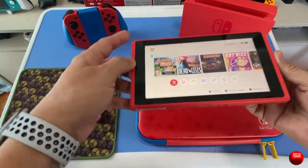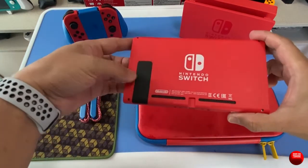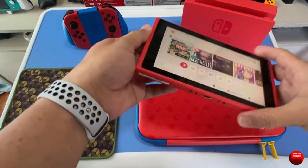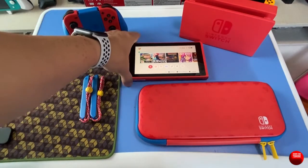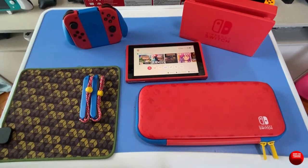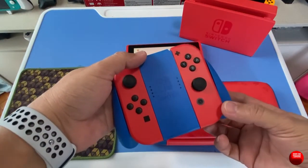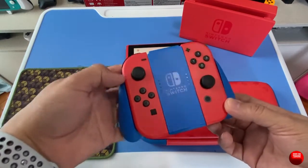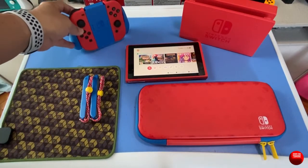It's red, and it goes all the way around — except for the kickstand, which I'll get into later. The dock is red, the Joy-Cons are red, and the console itself is red. It's actually a different shade of red compared to the OG red Joy-Cons on the original Red and Blue Switch — noticeably different if you compare them side by side.